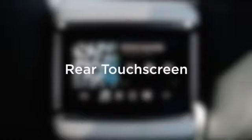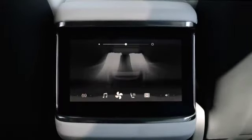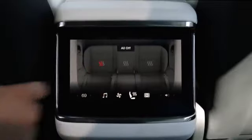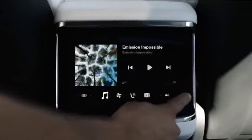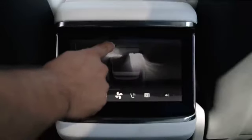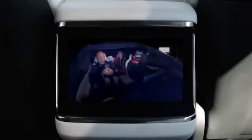The rear touchscreen allows passengers to control their own climate zone, heated seats, and entertainment, including the audio playing throughout the cabin. Like first-row climate, rear airflow is positioned from the screen. Passengers can even watch videos and movies or play games while you're driving.